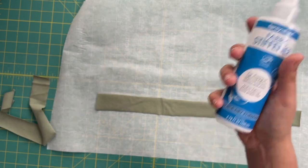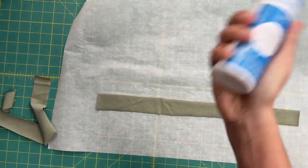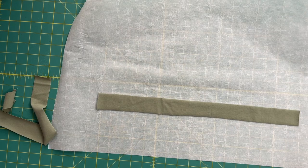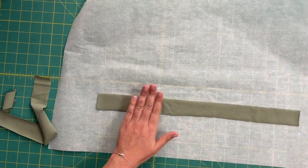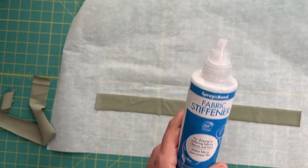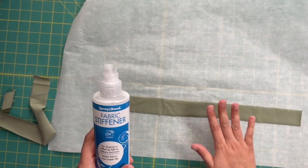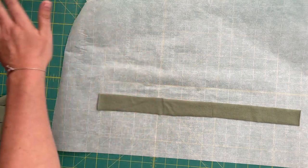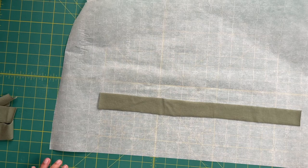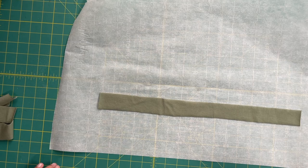This is the Spray and Bond fabric stiffener. You want to shake it like crazy — you have to mix it all up really well to start. Keep shaking; you really want to mix all that stuff together. Once you're done shaking, we're going to spritz the fabric. What separates this from other fabric stiffeners is that your fabric does not have to be wet first. My fabric is completely dry — I just cut it off my scrap. We're going to hold the can eight to ten inches away from the fabric and spritz until damp.